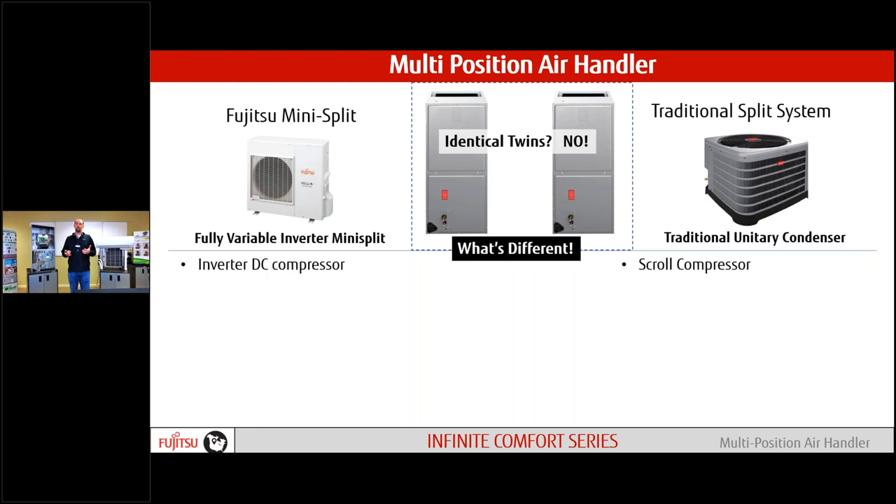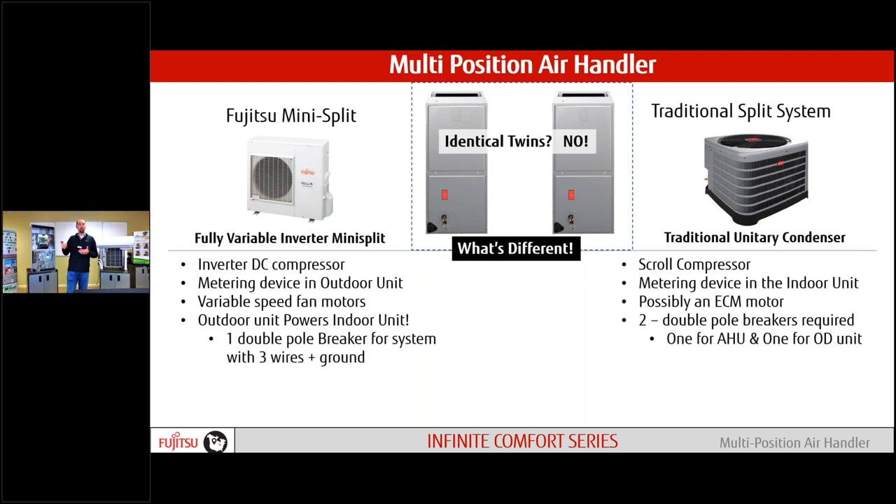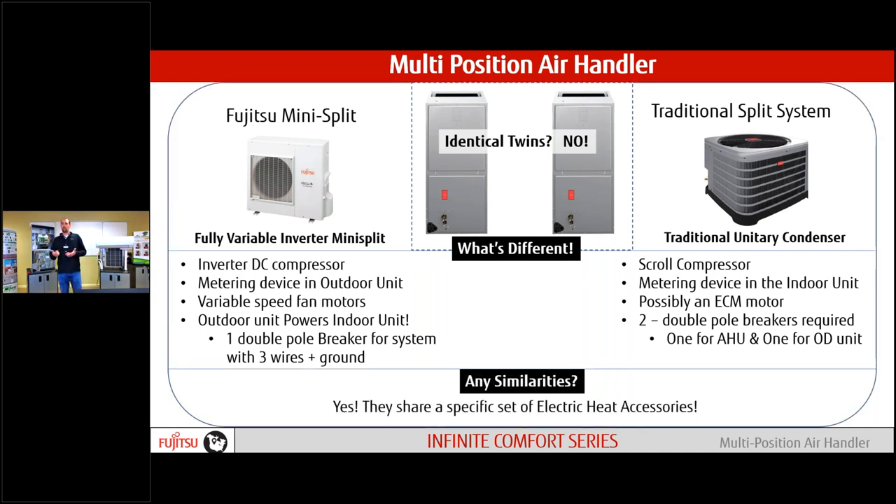The main difference from our mini split system versus traditional air handlers: we have an inverter DC compressor compared to an AC scroll compressor. Our metering device is now in our outdoor unit, not in the air handler like a TXV in a traditional system. Both units have variable DC fan motors. We power our indoor unit from the outdoors, so there is no separate breaker — one breaker total, or a second if we use an electric strip heater. The only similarities are electric strip heaters and cabinet dimensions; everything else is different.